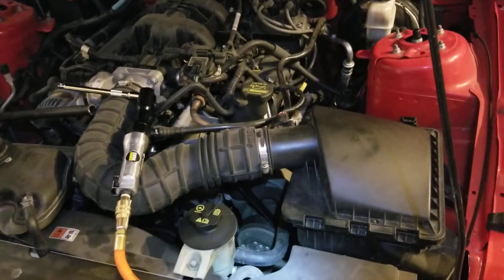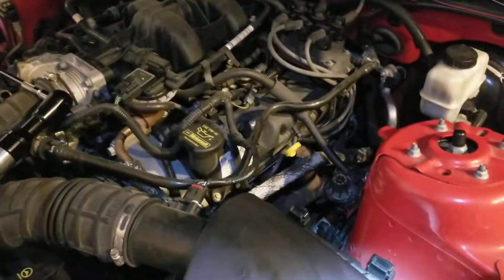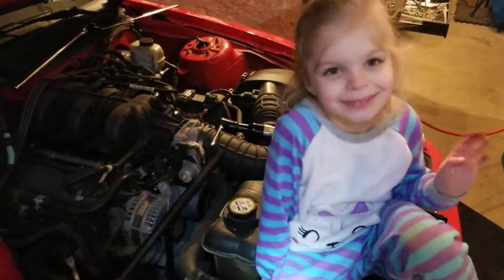My helper and I are doing some spark plugs in a 2010 Ford Mustang V6, and this side's done — driver's side. I had a bit of a bear of trouble. My assistant, Vanna, is helping me here with different things.